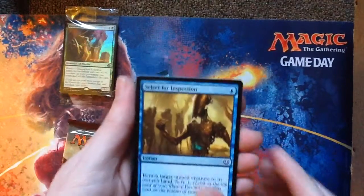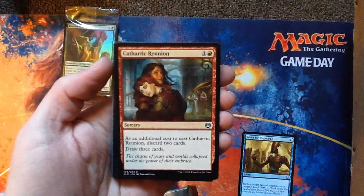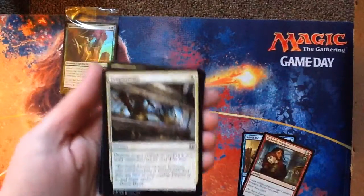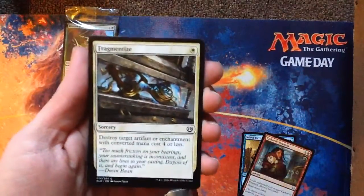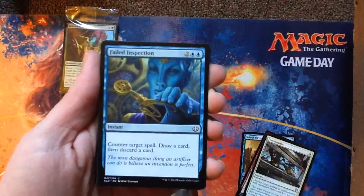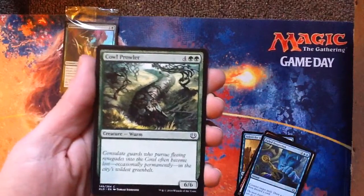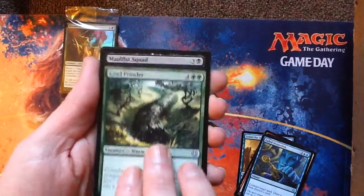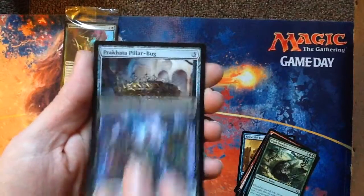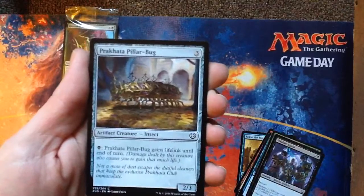Select for Inspection. Cathartic Reunion. Chandra Founder — also a great modern card, fantastic. Fragmentize. Failed Inspection. Cow Prowler — a 6-6 worm for six, that's fun. Malfus Squad. Prakata Pillabug — never seen that before, actually pretty alright. Glint Sleeve Artisan.